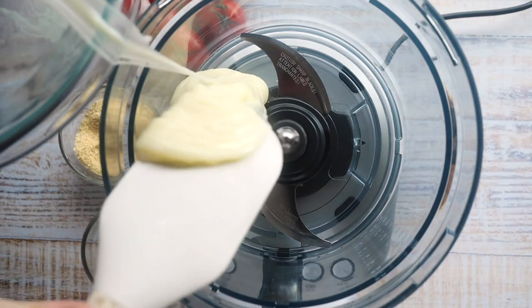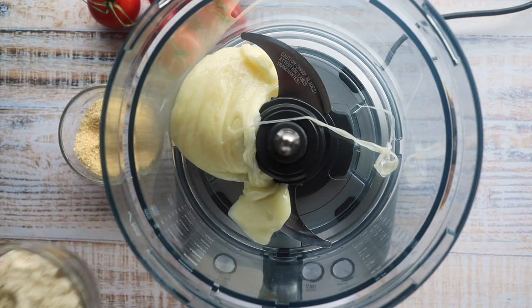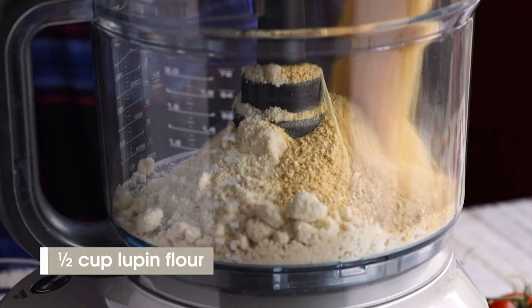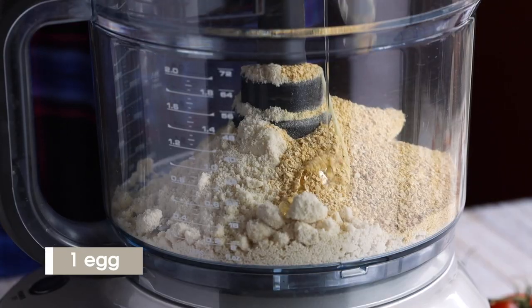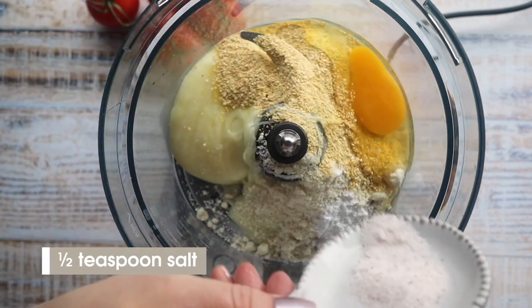Now to our food processor, we're going to add in that melted mozzarella cheese. Then next comes our flour: half a cup of almond flour and half a cup of lupin flour. As I mentioned, lupin flour has this cornmeal-like consistency, which a lot of Chicago pizza recipes have, so I thought it would be great to include in this pizza crust. You'll also need one egg, one teaspoon of baking powder, and half a teaspoon of salt.